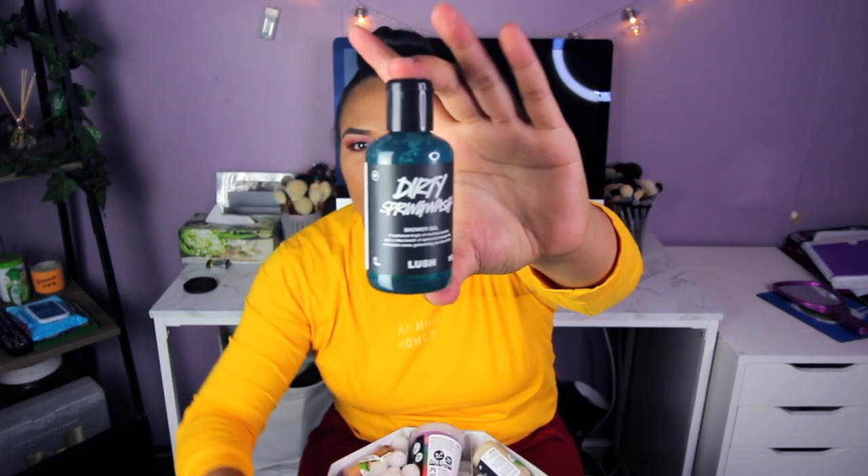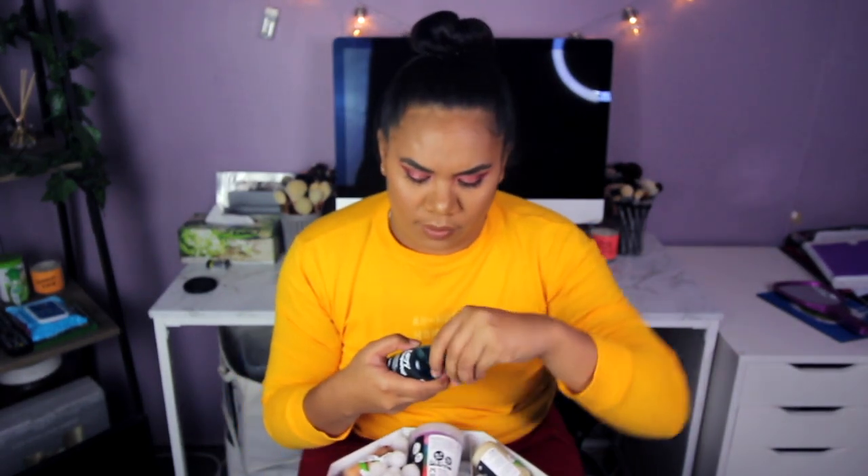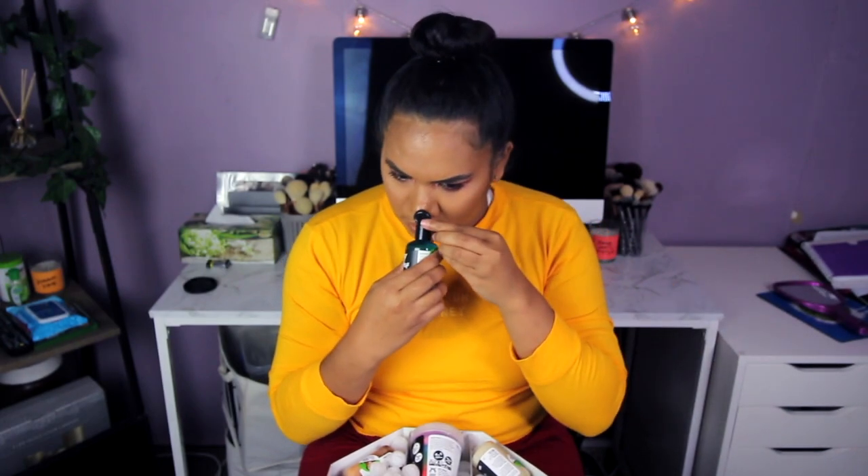One more on this top layer — it's another shower gel and it's blue. Look at this, how cool! Let's smell it. It smells like you just want to eat the whole thing. That's pretty much it for the first layer.